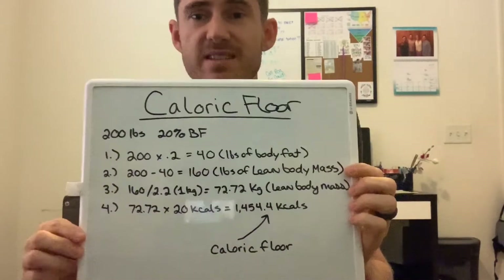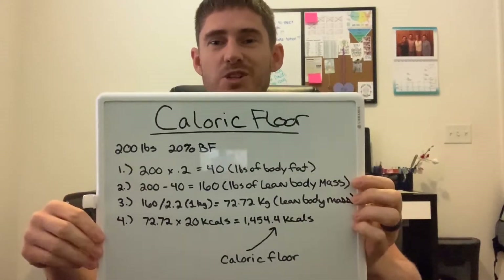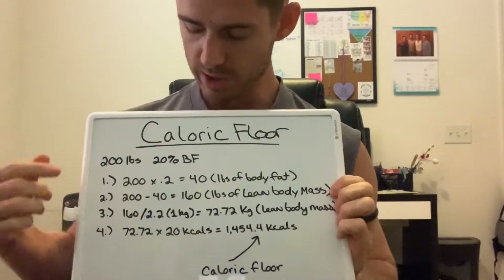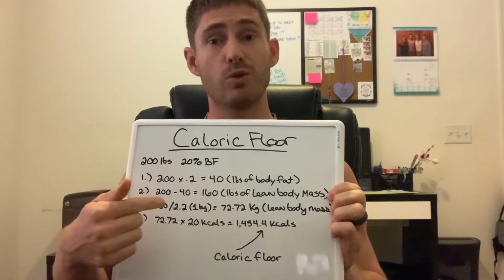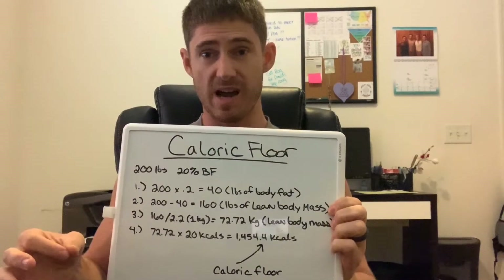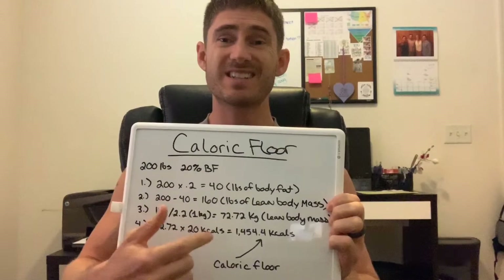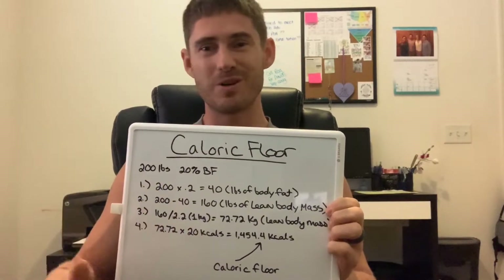The example I use is a 200-pound man at 20% body fat. The first step is to multiply the body weight by the percentage of body fat — in this case, 200 times 0.20, which gives you 40 pounds. That 40 pounds represents the amount of fat you have on your body. Step two: take that total weight of 200 pounds and subtract the fat weight. That gives you 160 pounds, which is your lean body mass.